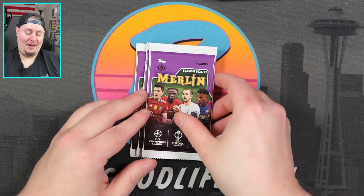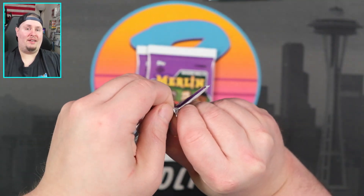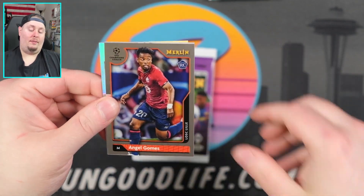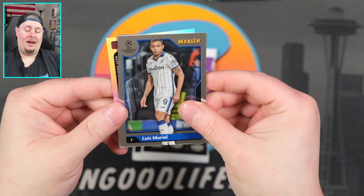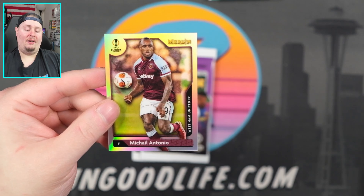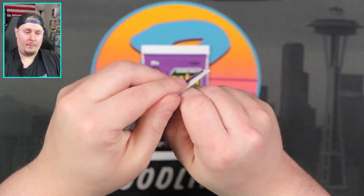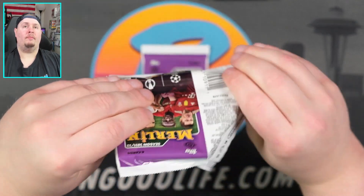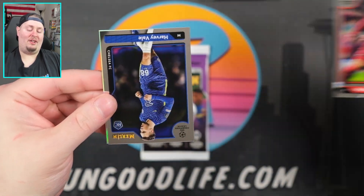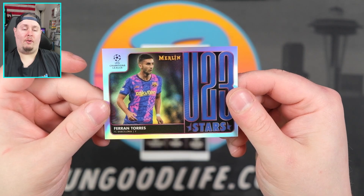All right, our one auto. We still have three packs left. Let's see if we can find one more color — would be nice. Angel Gomes. Luis Muriel. That is Karim Benzema. And then Mikel Antonio on the refractor. Jan Oblik. Mohamed Salah. Harvey Vale. And under-23 stars of Ferran Torres.